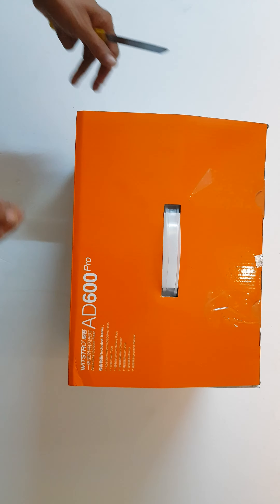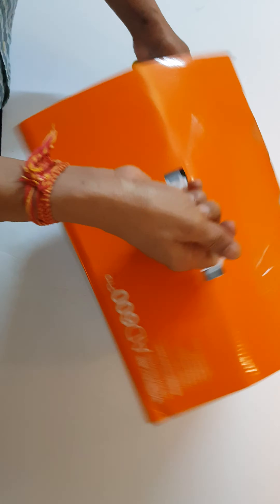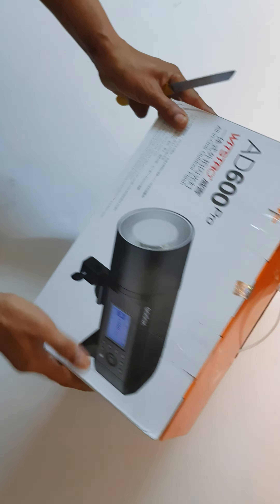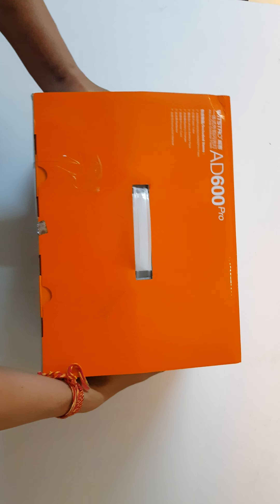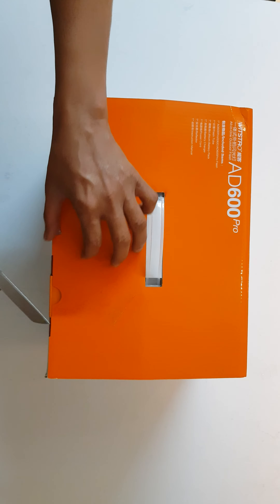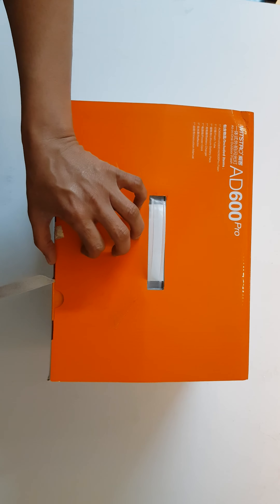Hi, this is Sugi Ashtar and today I unbox the AD600 Pro for you. This is the pack that has been purchased today only and now I will unbox it, just to show the contents. The review and the performance will be checked on the next video.